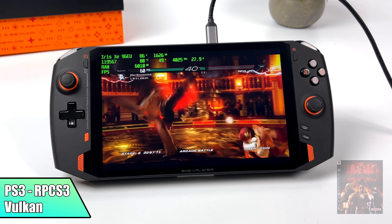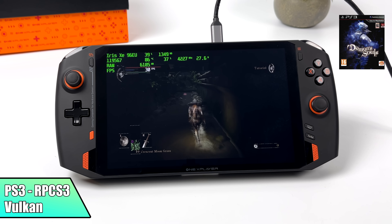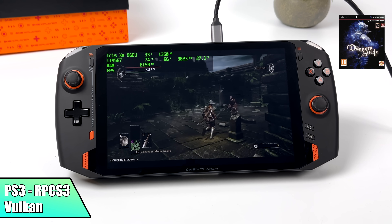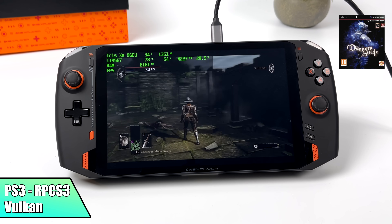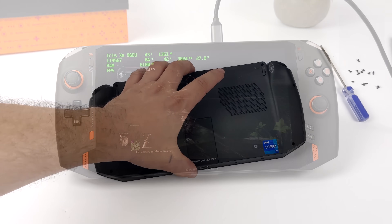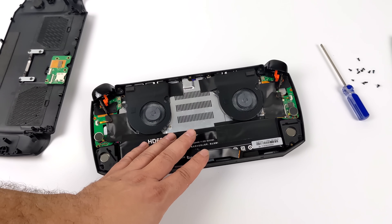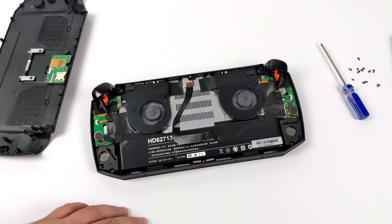Games like Tekken 6 and even Demon's Souls are going to run really well. As you saw in this video, this device puts out some really good emulation performance. It's definitely expensive, but with those higher CPU clocks we can get the job done with the harder-to-emulate games, especially PS2, which really takes advantage of those higher clocks.